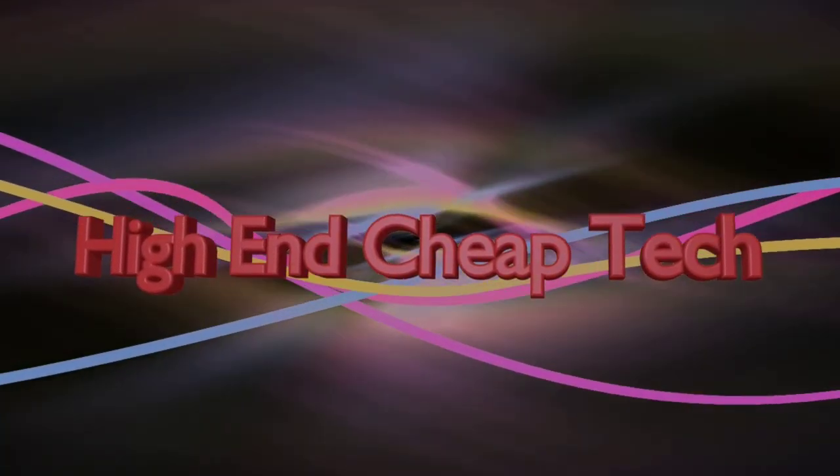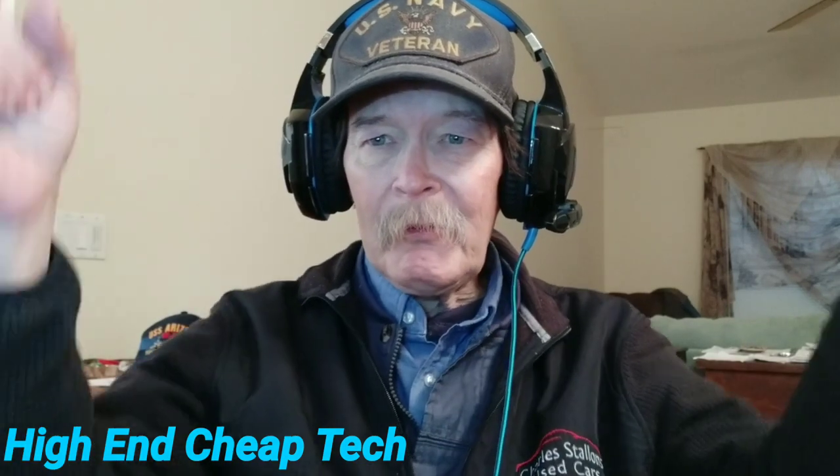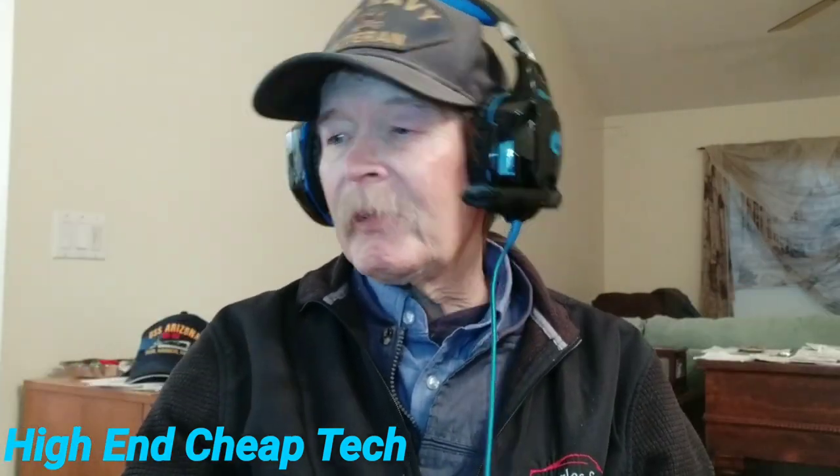Hi folks! Tim here from High End Cheap Tech, just a little follow up from yesterday and the day before. We are going to be giving away these Electra D10s, and I bought something just because I wanted to be one step ahead on the Mi A3 purchase, which is coming up. So let's do the intro right now and we'll give you the details. As usual, anything I talk about will be linked in the description below.